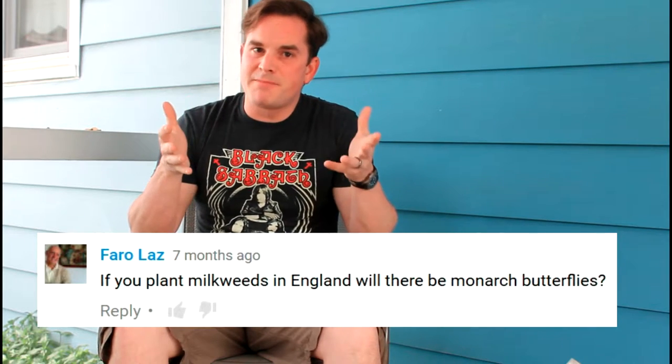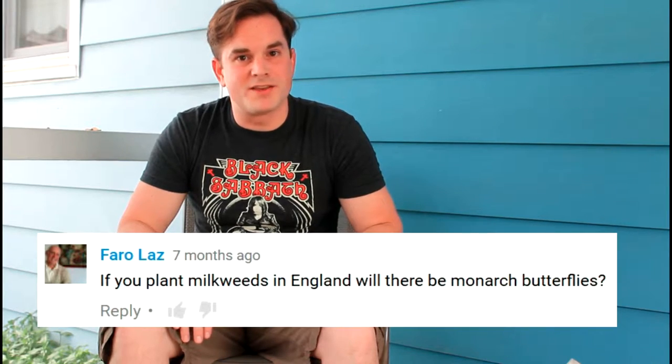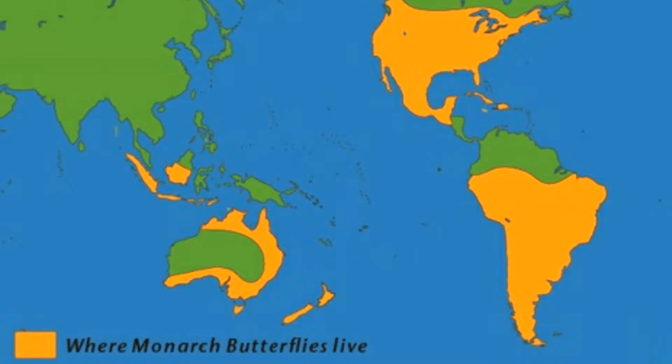Pharaoh Laz asked: if you plant milkweed in England, will there be monarchs in England? I'm going to go with no on this one. Here's a map that shows you where monarchs are actually distributed in the world. These videos are about a certain population of monarchs — the ones that migrate from Mexico up into North America, east of the Rocky Mountains. Those are the ones that are in jeopardy. I don't want to give the idea that the entire species of monarchs is threatened — it's not. There are monarchs in South America, monarchs in Australia, and monarchs in other areas of the world that are not feeling the same effects of decreased milkweed that we are.